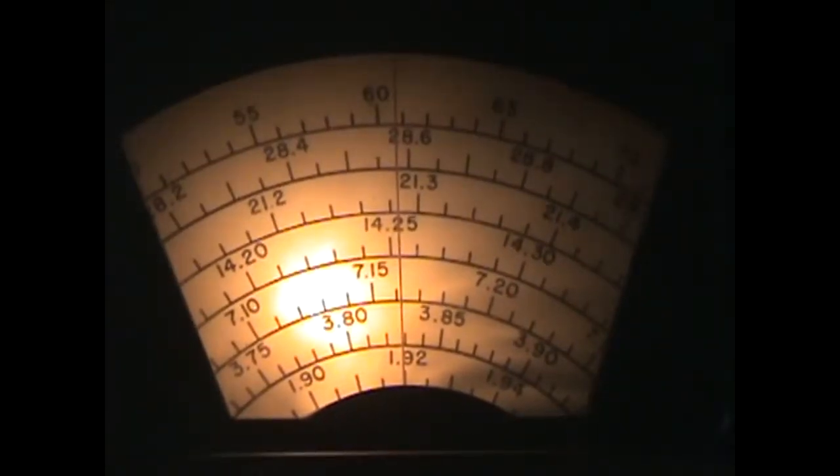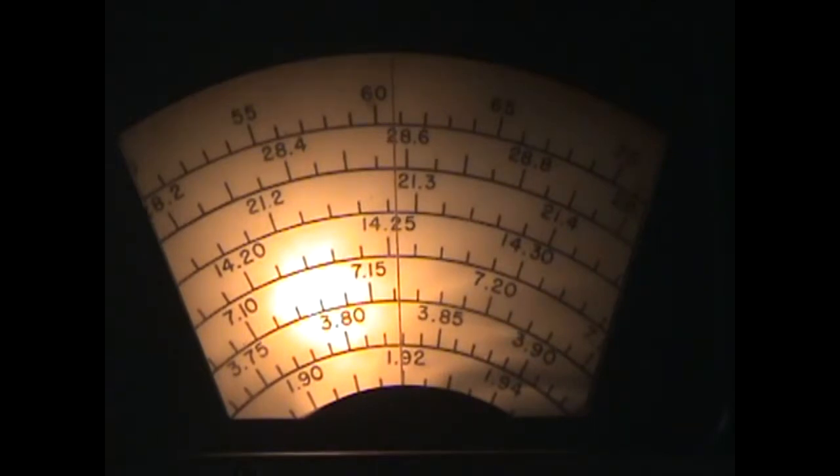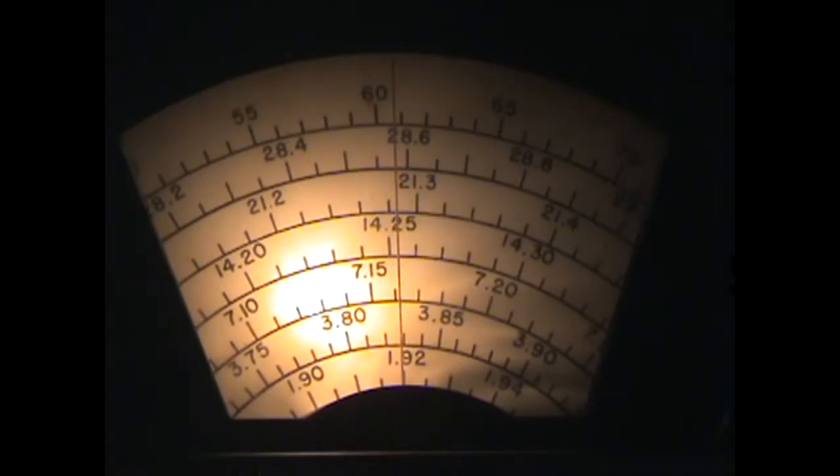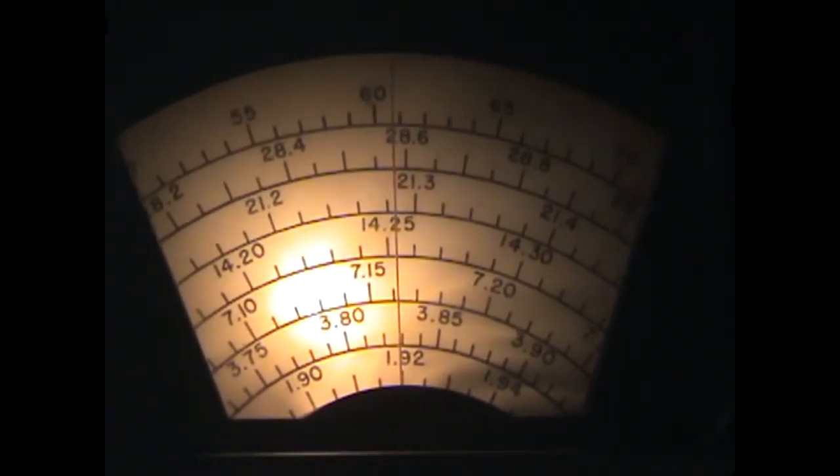I'm listening now on 20 meters — no AM on 20 today, so we're listening to some single sideband conversations. It does pretty good on SSB. You fine-tune the BFO and vary the RF gain control to control your volume, leaving the audio going pretty much all the way up. That's the normal mode for these older receivers on single sideband or CW, and it works pretty good in SSB mode.